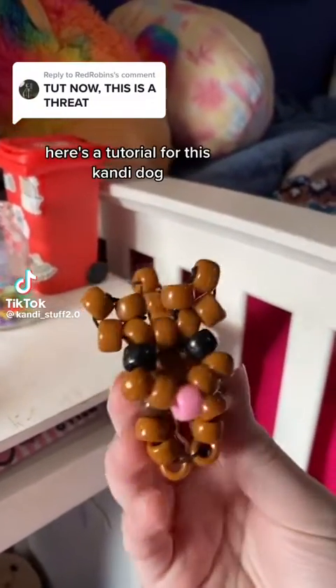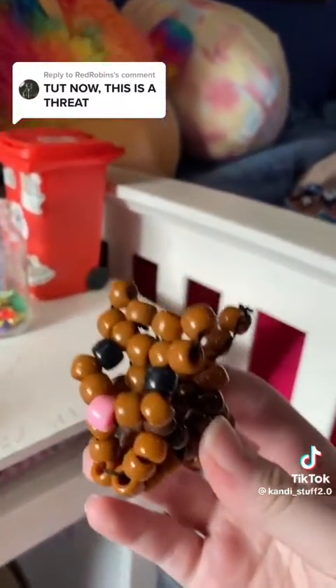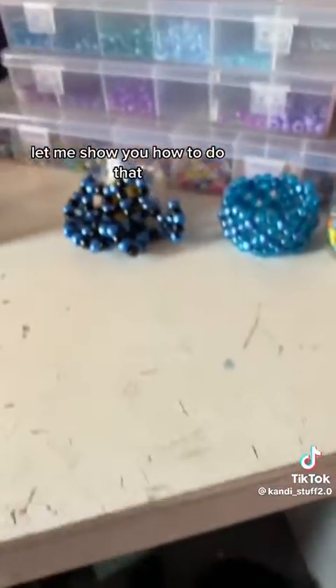Since a lot of people wanted it, here's a tutorial for this candy dog. First things first, you have to make the body part of it. I'm going to show you how to do that.